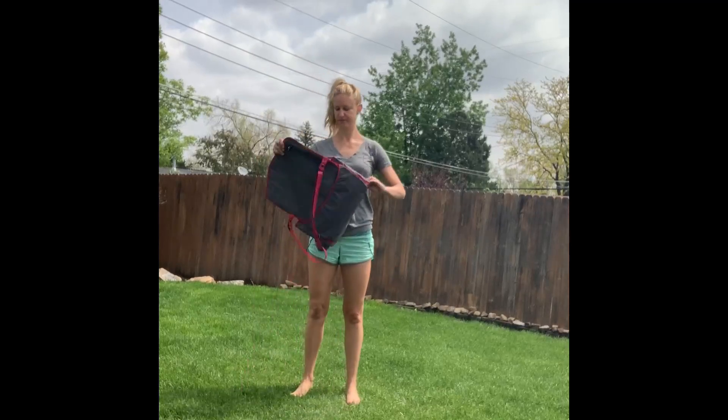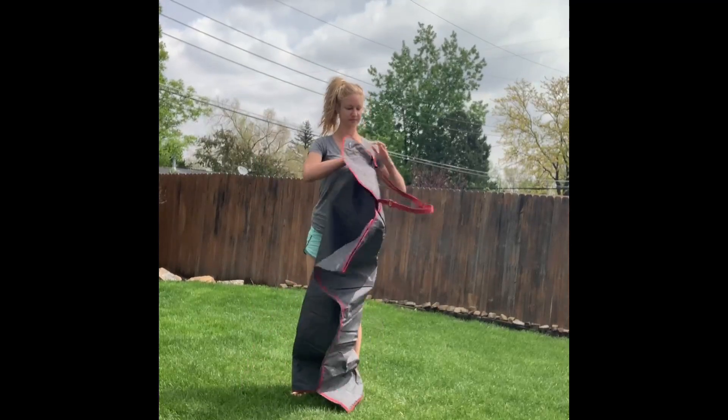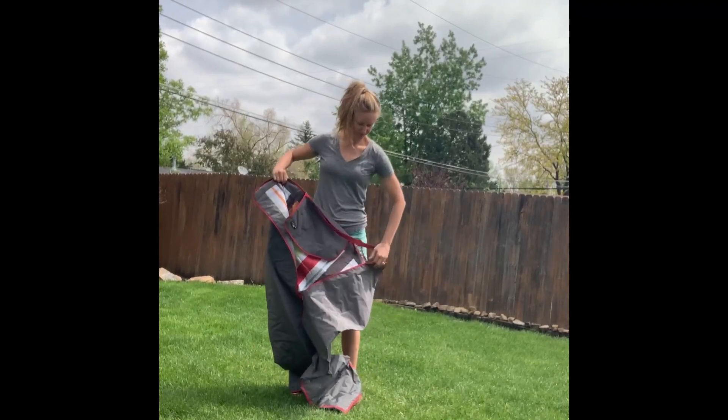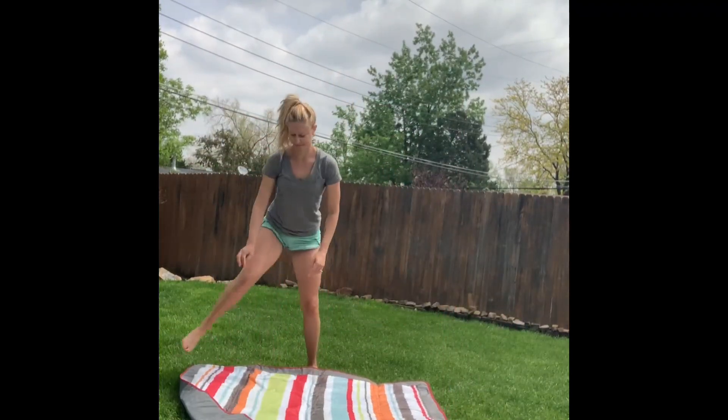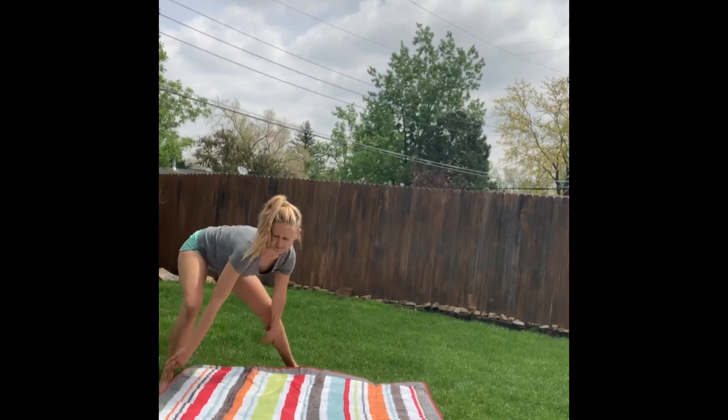I want to show you the features of this picnic blanket that really set it apart from the competition. It's super easy to unfold and lay out, and it looks delightful on the ground — it's totally inviting.